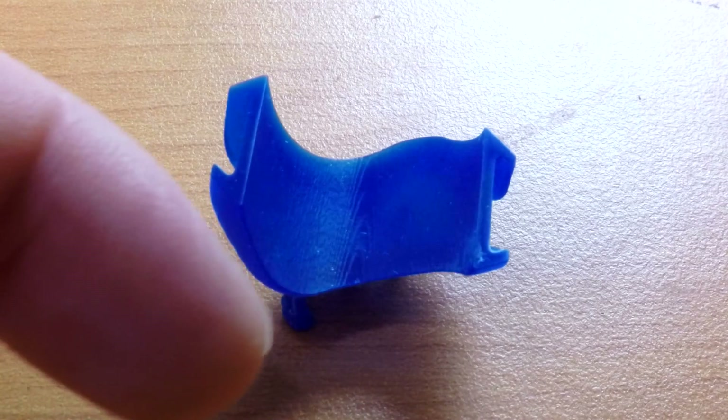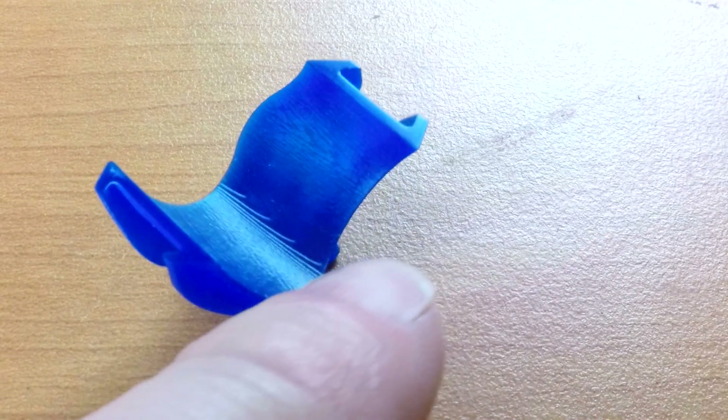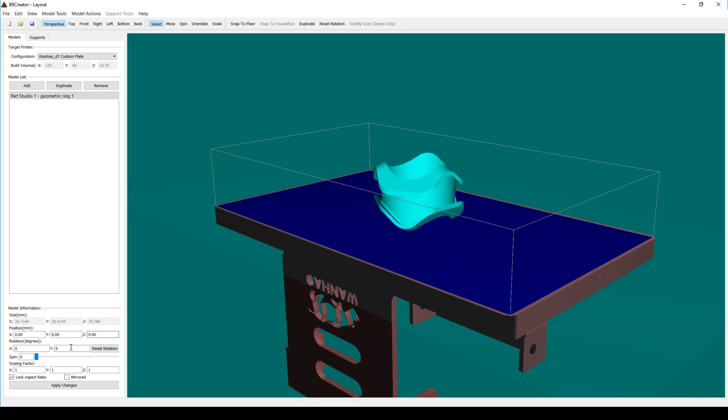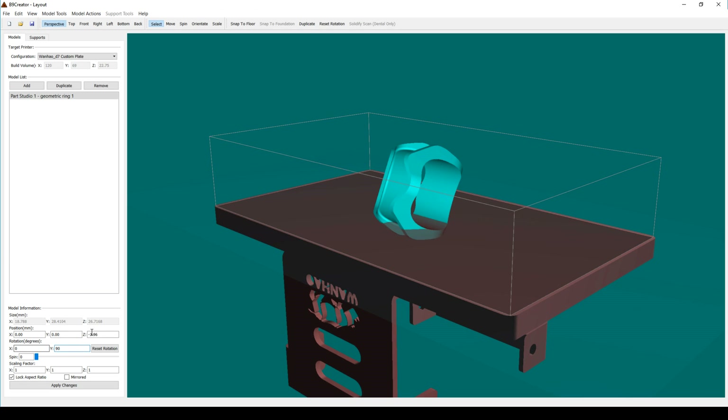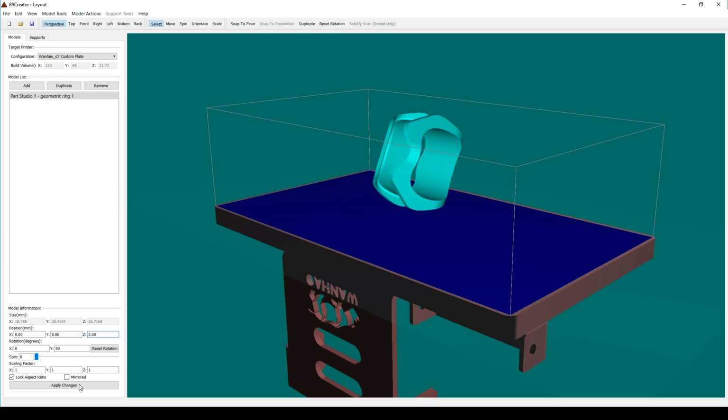Pretty happy with that first effort on the coral ring, I continued with the other designs — but here's where disaster struck again. I used the exact same file for the geometric ring with it up on its side and unfortunately it stopped halfway through. I couldn't find any errors in the slice layers in Nano DLP, so I spent the time in B9 Creator setting up a base just like I did with the other ring.